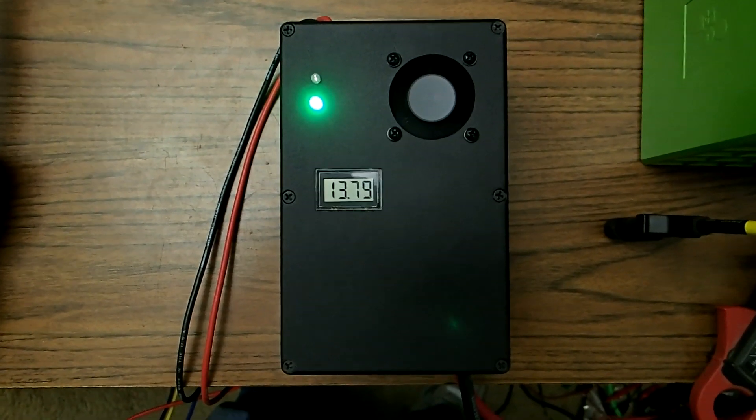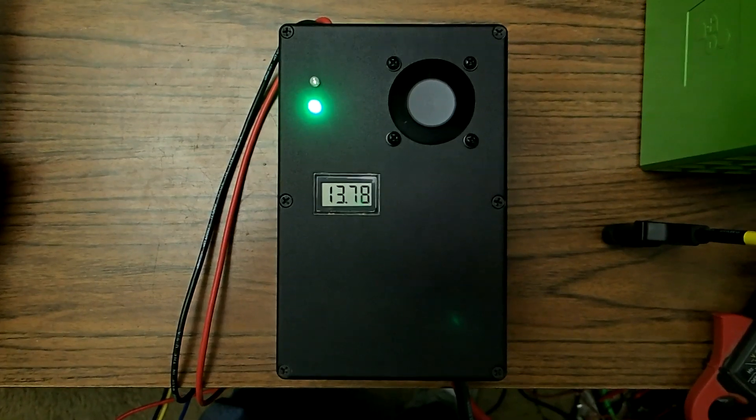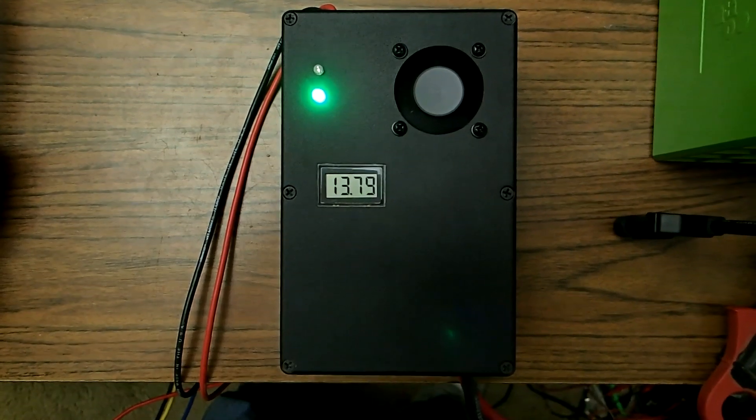So this concludes my experiment on this charger. If anybody wants information on how to obtain one of these, I am selling these — just let me know.